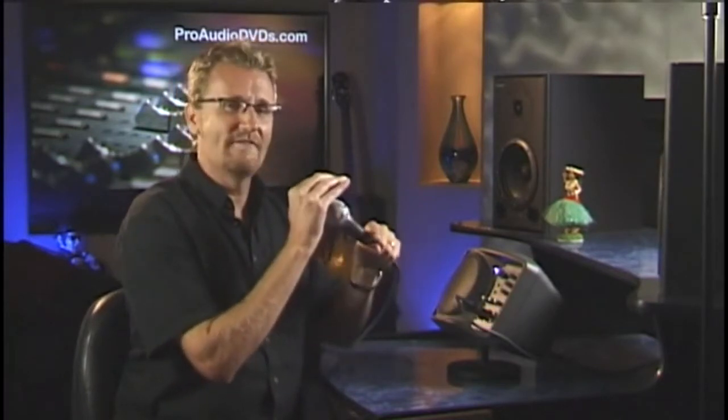Don't make the rookie mistake of cupping your hand over the mic when it squeals. Your hand ends up being a perfect parabolic shape that focuses the sound of the feedback right on the most sensitive part of the mic. It ends up being just like one of those parabolic field mics you see on TV at all the pro football games — a perfect way to make feedback worse.